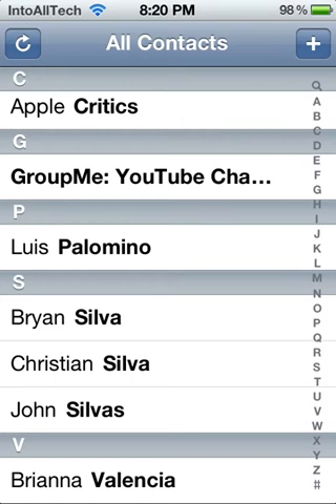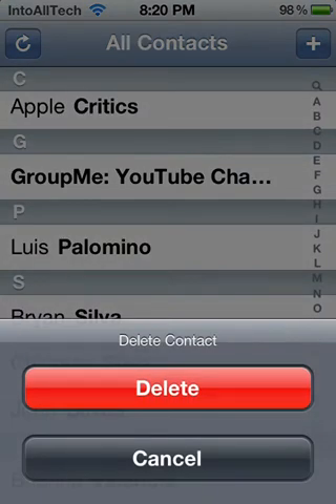This application does have settings, so you can check that out in the Settings app. As you can see, I'm right here in my contacts list. You can go ahead and swipe to the right and hit delete just like that.